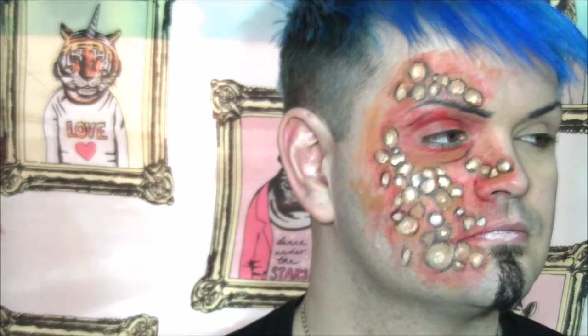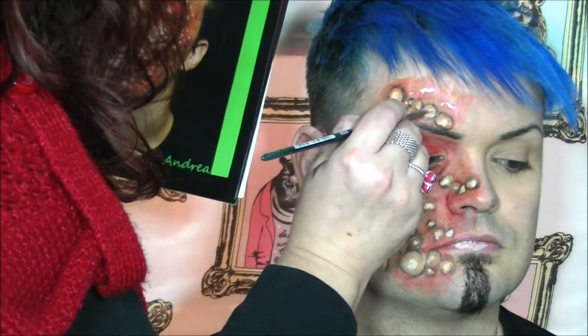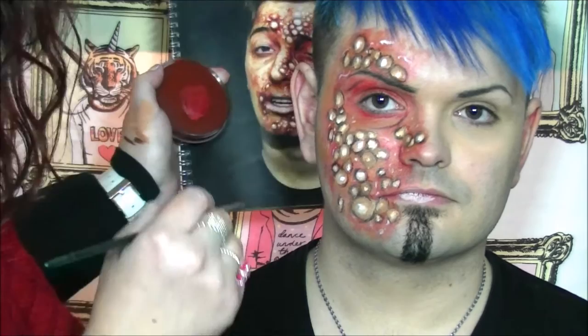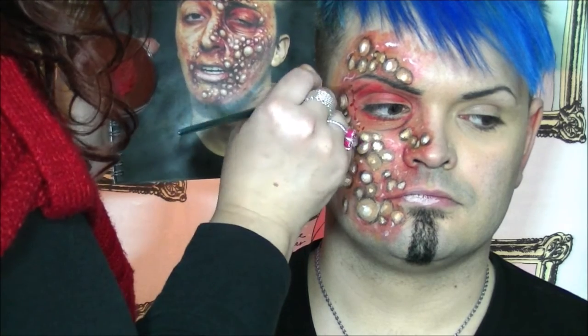Is it frustrating to sit in the chair? I fidget, I fidget a lot. I find it hard to model. So I've finished painting in all my little blisters, and in the finished look it's finished off with just some highlights in and around the skin to make it appear like the skin's kind of broken and shiny. And then using the dark red, I'm just going to add some tiny little thread veins and little spots here and there.